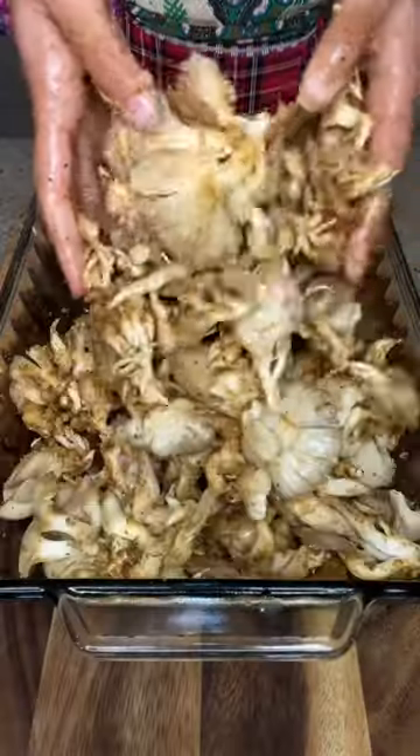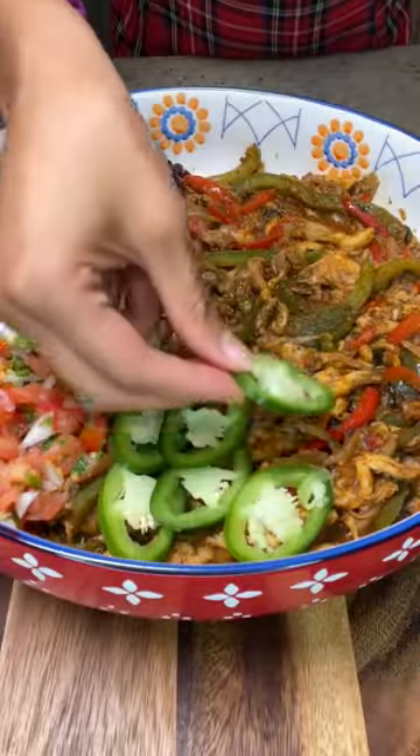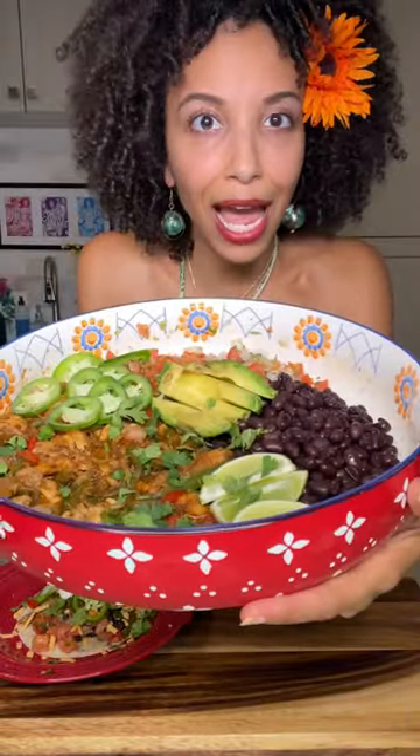I got some meaty oyster mushrooms in there, seasoned to perfection. Bell peppers, plenty of protein from those black beans, plant-based cheese, and a little bit of freshness too, with avocado, jalapeño, and lime.